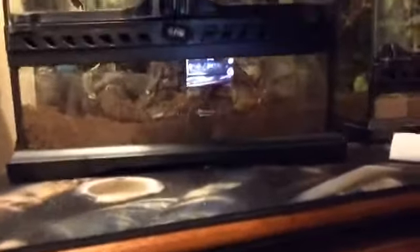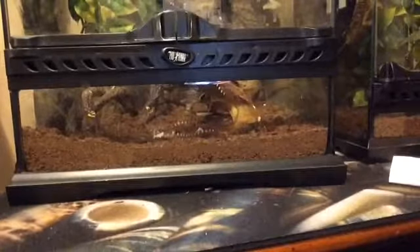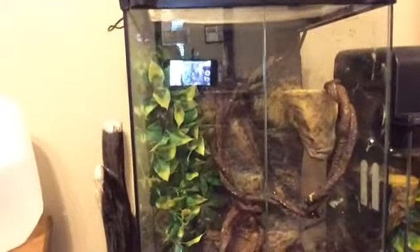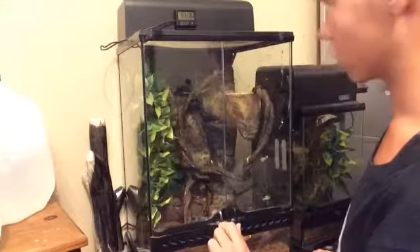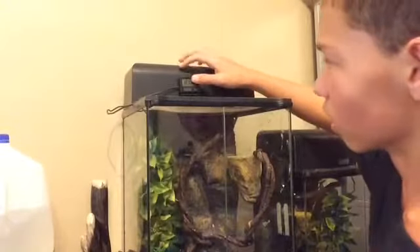So let's get to it. Over here we have Oakley. She is about two or three years old. And right up here, in terms of crested geckos...